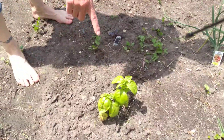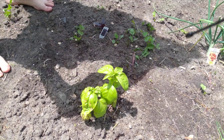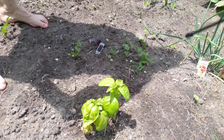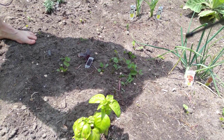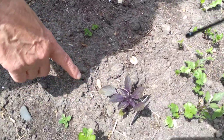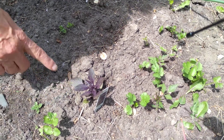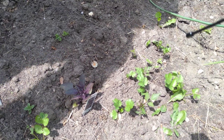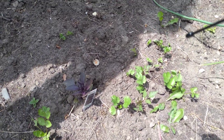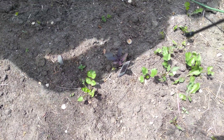This is basil here — it's looking not too bad. Some of the leaves are discolored, but it takes them a minute to recover after you transplant them. This is the purple basil — it's got a really good flavor to it. It smells like Italian sausage with fennel in it. It just smells wonderful.